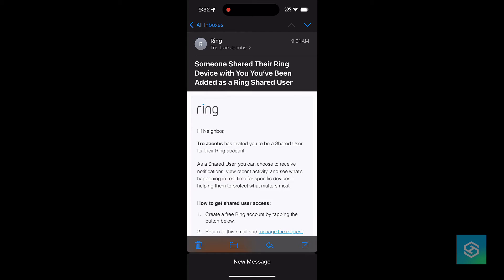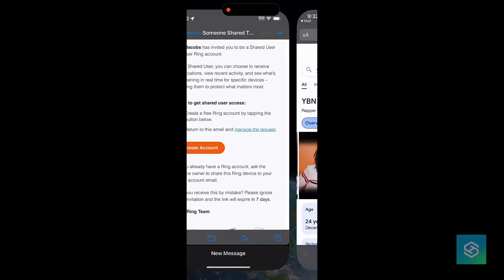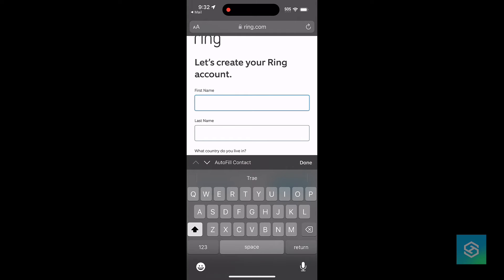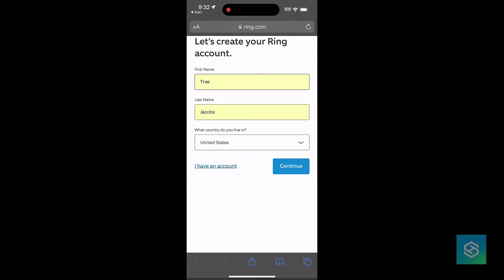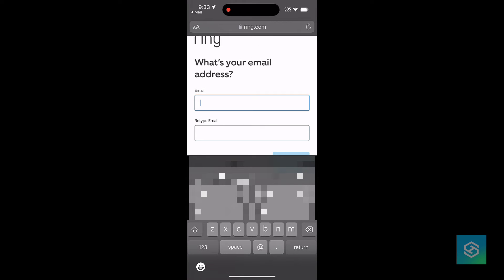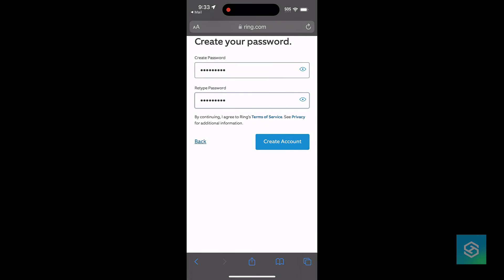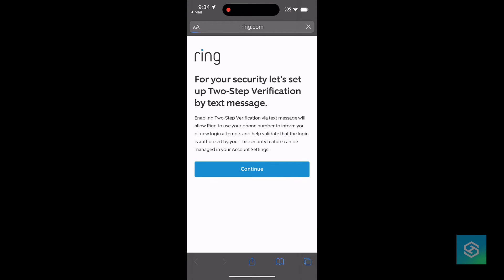So if they don't have a Ring account, we'll just walk through the process quickly of setting that up. Starting from the email, select Create an Account — you can also do this from the login screen in the Ring app. We'll put in our first name, last name, country, email, retype our email, and then do the same thing with the password. Then we should get an email to verify the account. We'll verify the email and then set up our two-step verification — it'll send us a text and we should be good.